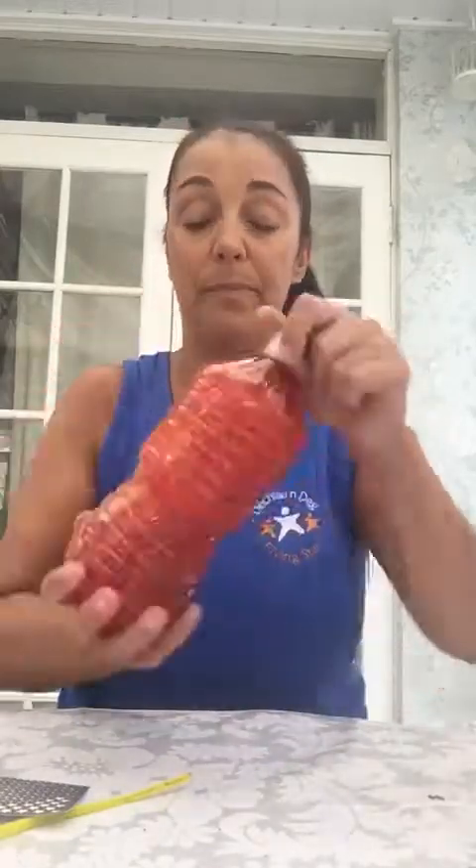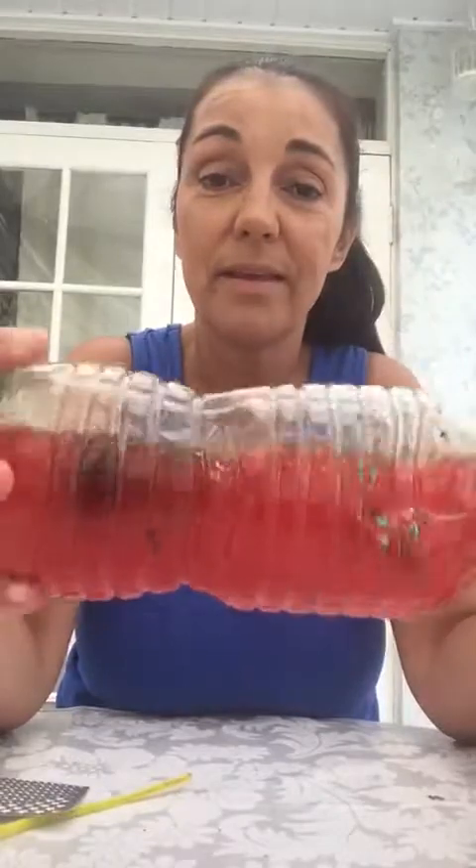Give it a shake and we have a little swishy bottle! Hope you have fun making them. Enjoy. Thanks. Bye.